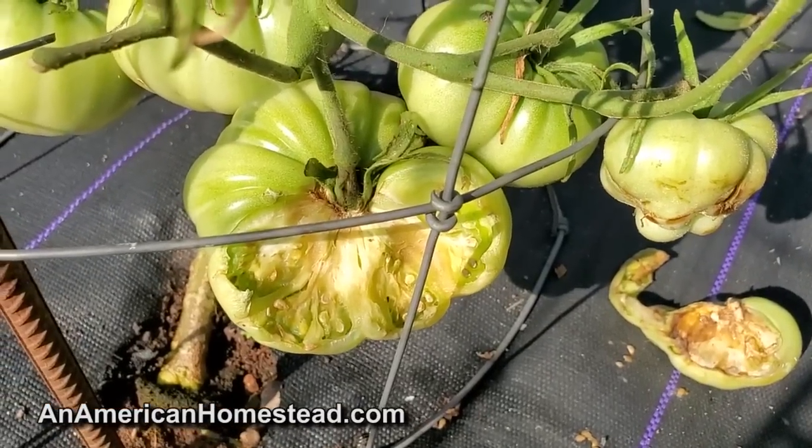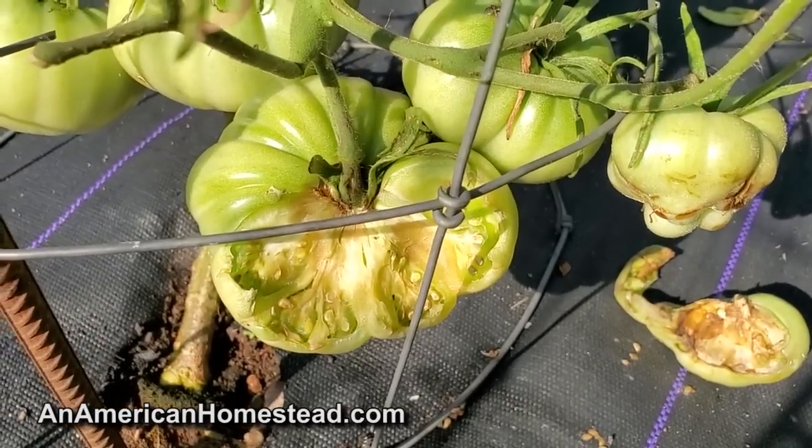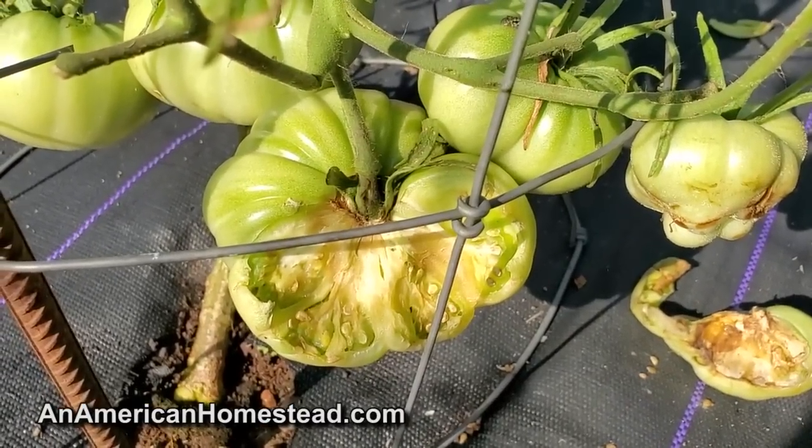Oh look, a deer left me a half-eaten tomato. I think I'll return the favor this fall. I'll shoot the deer, cut off one back strap, two legs, and just leave the rest of them in the woods.